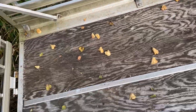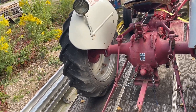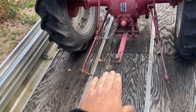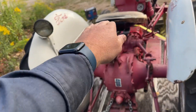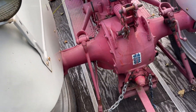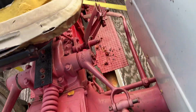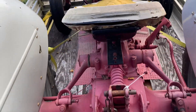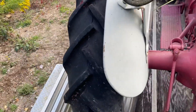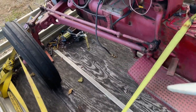The tractor wouldn't start so I brought the mini excavator on the back of the trailer. I basically just pushed the tractor onto the trailer and shoved it up the ramp. No leaks at all anywhere on the trailer, so that's good.